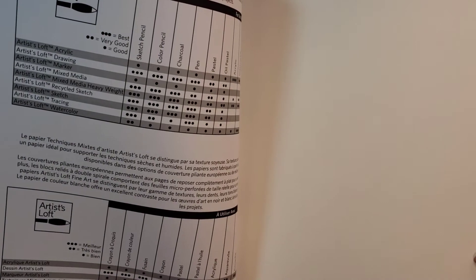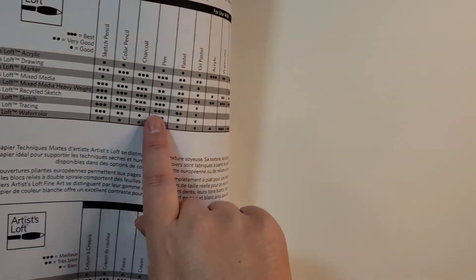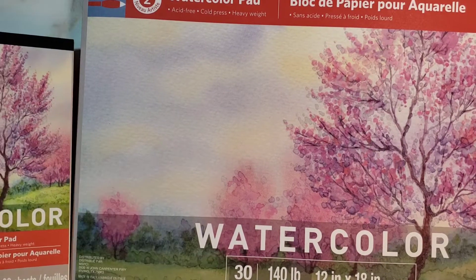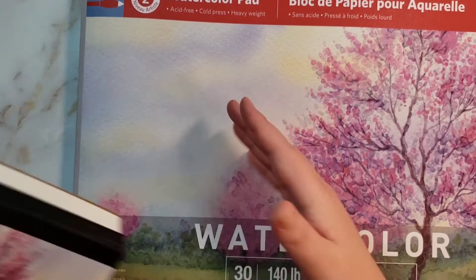They have some information in here about the type of paper and what you can use on it — that's a good chart to have. But I just thought it would be really fun to paint something ginormous. It's the same sample picture, just bigger. So I got this big one.